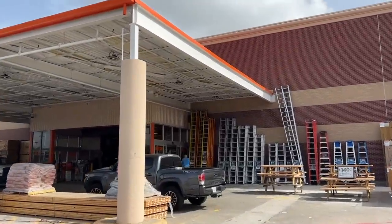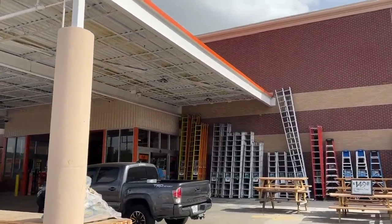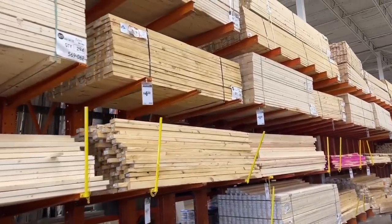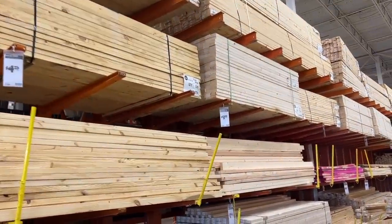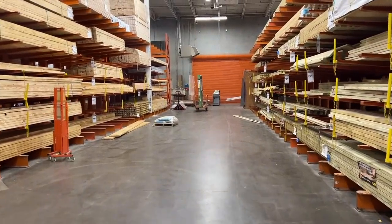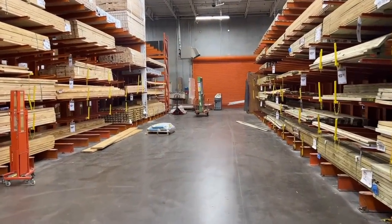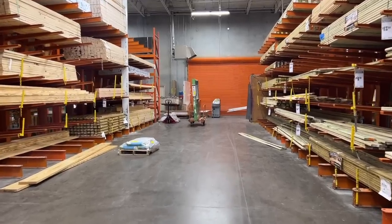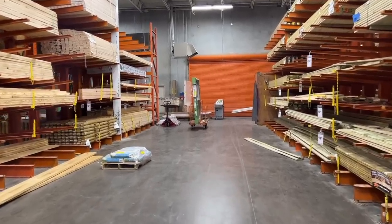Let's head into the hardware store. I like to go straight to the lumber section. I'm going to show you some tips and tricks here in the hardware store, along with some pictures of some projects I've made of wood from the hardware store. Of course, when you go to the hardware store, there are tons of options, many different price points, many different qualities of wood. So there's something for everyone's budget.